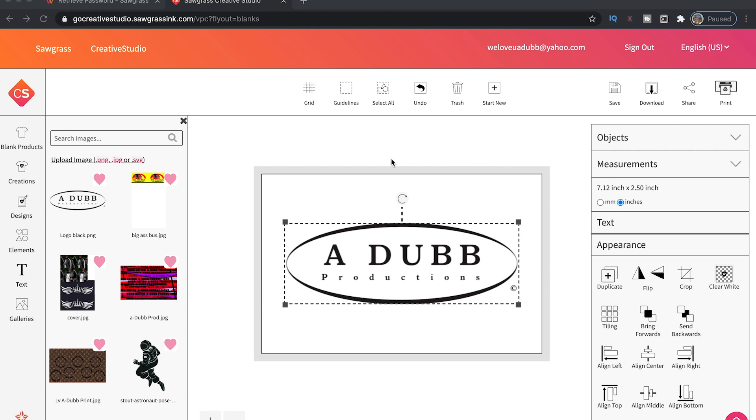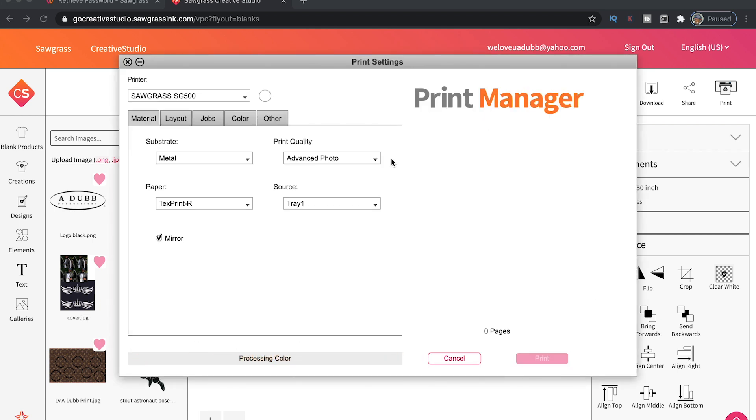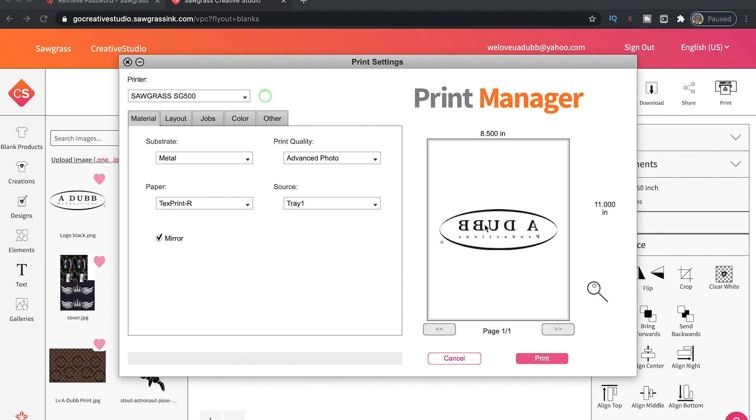Let me know down in the comments below — what do you guys think about a heat press? Will you guys be buying a mug press? Here we go — Print Manager is up, ready to go, design is flipped horizontal, and pretty much ready to go. Advanced photo — that's fine. I'm just going to send it to print, press print, and our sublimation printer is over there so we'll have to go get our image once it's printed.